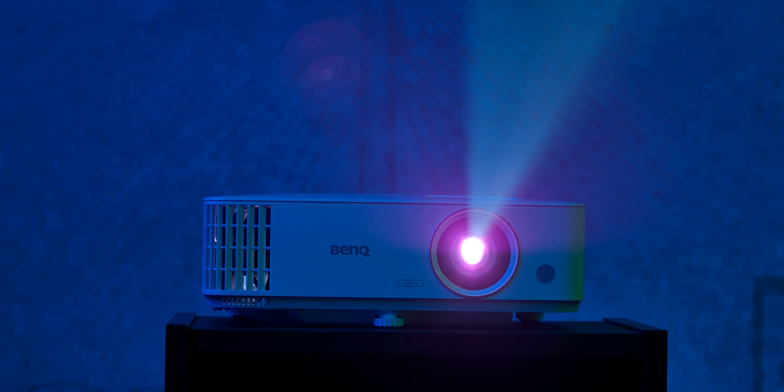This time we have received a projector which adds an extra dimension to this whole thing. It is the BenQ TH585, which is classified as a home entertainment model, but the manufacturer recommends it as an ideal gaming projector. We had to see what the TH585 has to offer at about $550 or €600, which are the recommended retail prices.